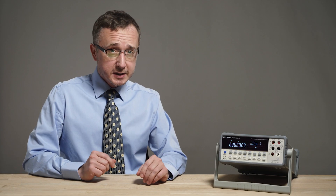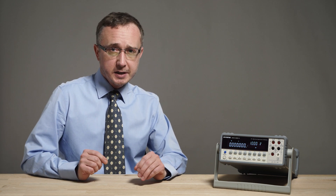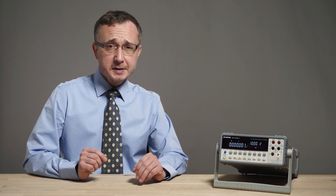This is the GDM8261A, a digital multimeter that will increase your efficiency and measurement speed with an incredible accuracy of 35 parts per million for DC voltage measurements.